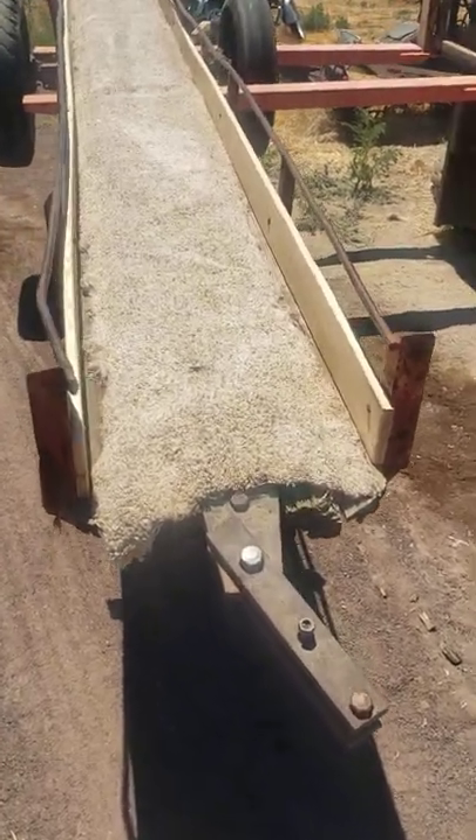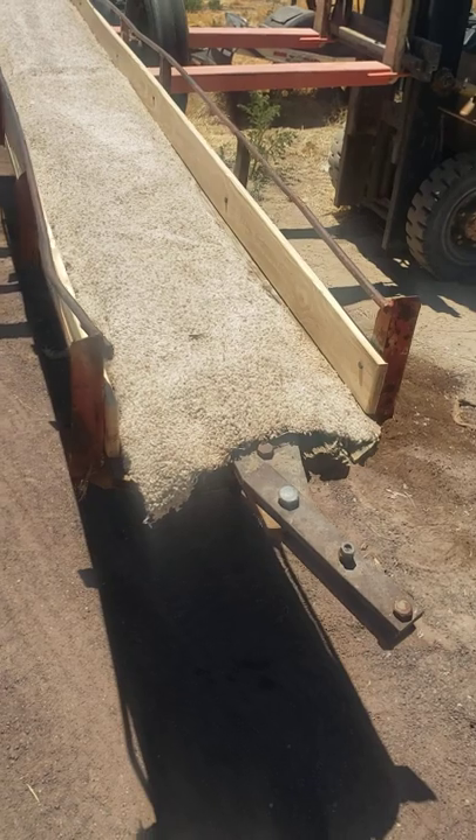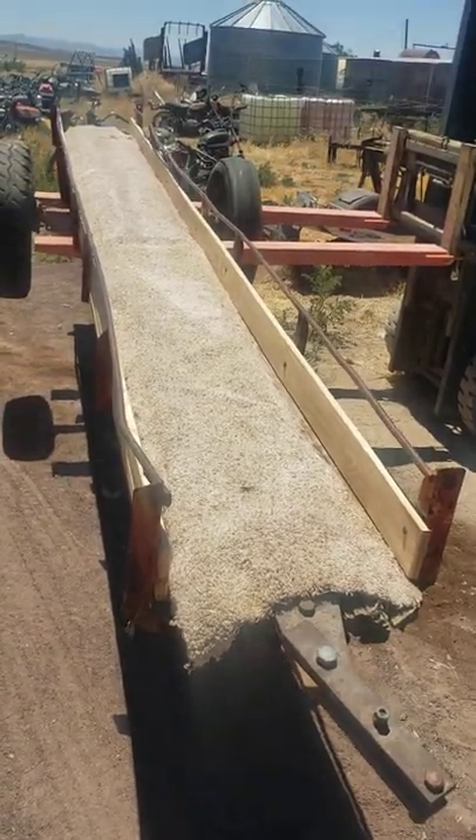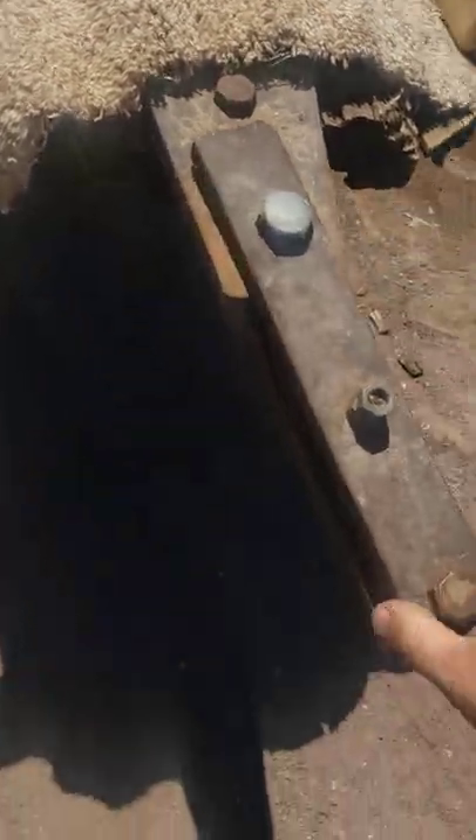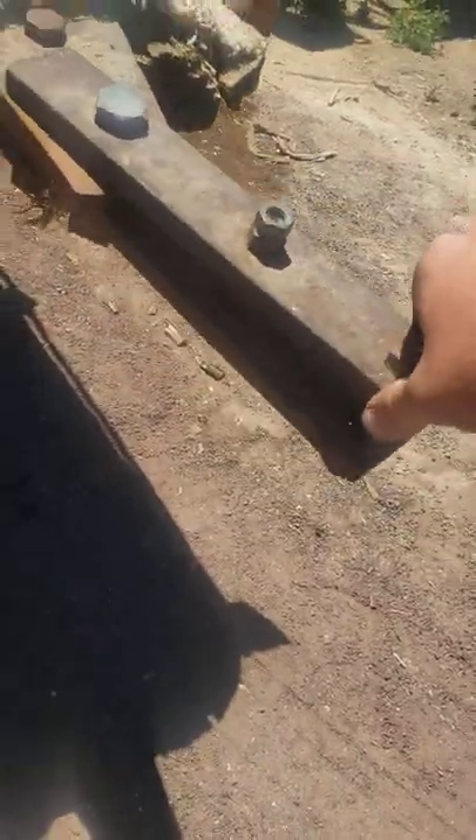Hey guys, I'm just finishing this up. We're supposed to build a ride for the Rusty Relics tractor show. This is kind of what we're working on — a little hook on the tractor right there.